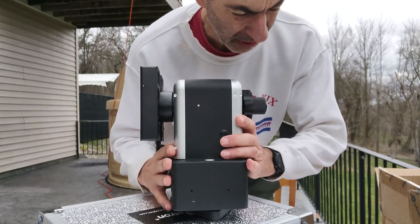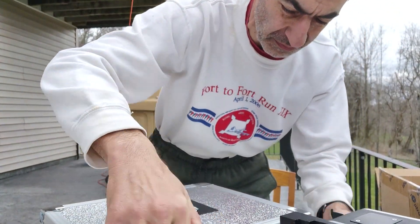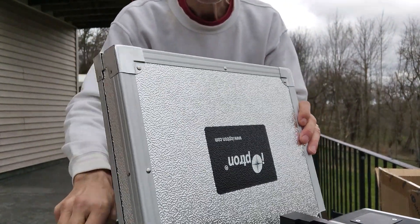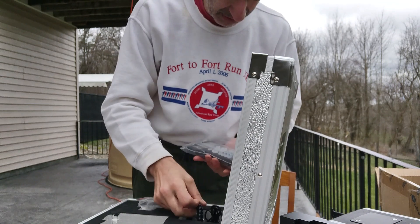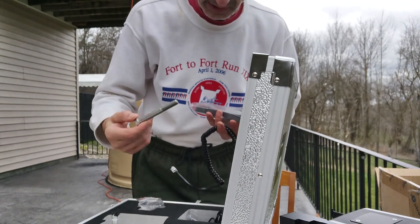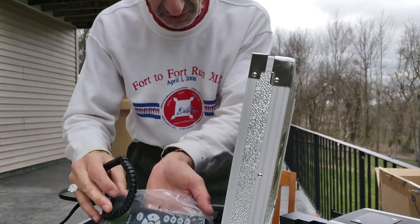Let me see where the hand box is. There is the hand box. There is the cable. And I don't know what this is for, but I'm looking forward to testing it.